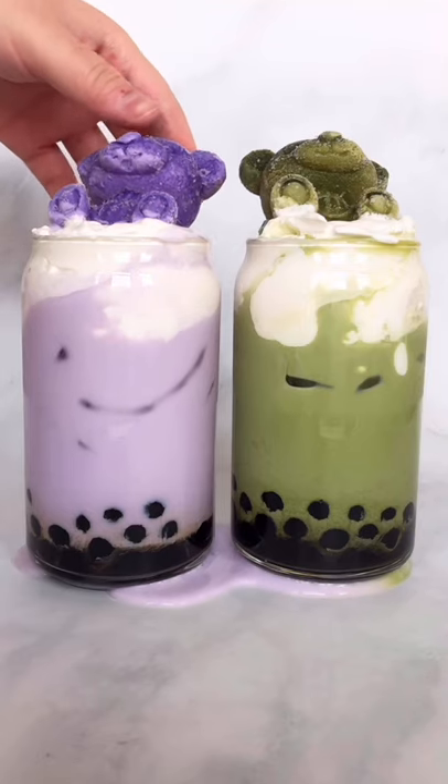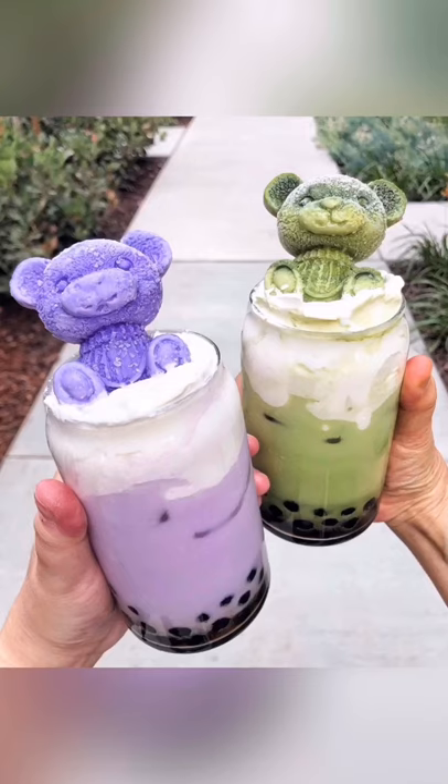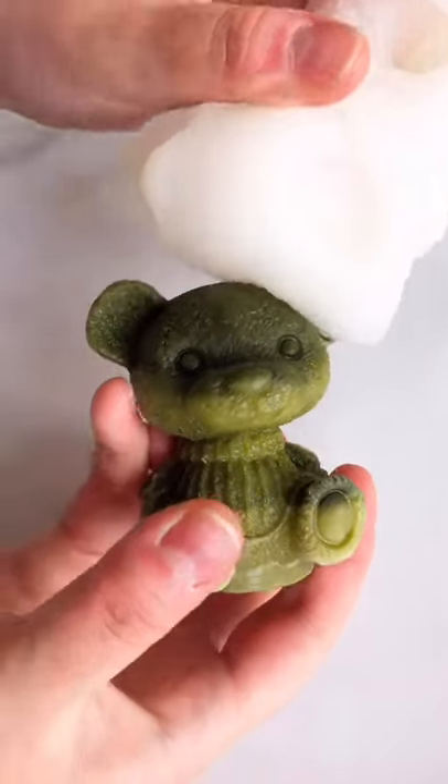If you want a super cute and easy way to level up your boba drinks, add an ice bear on top. You just need this bear mold that you can find on Amazon.